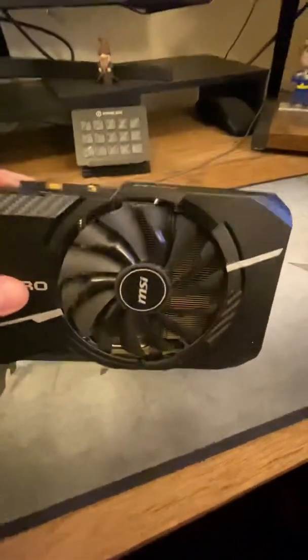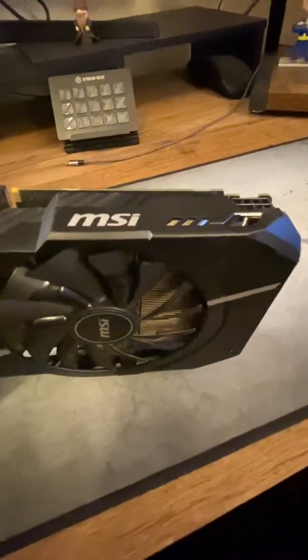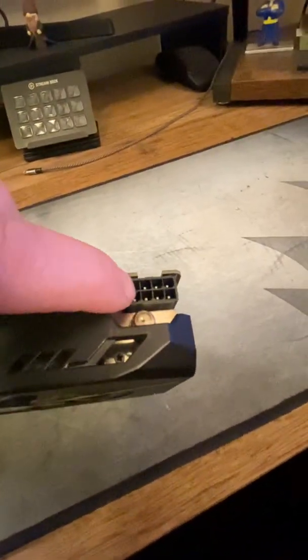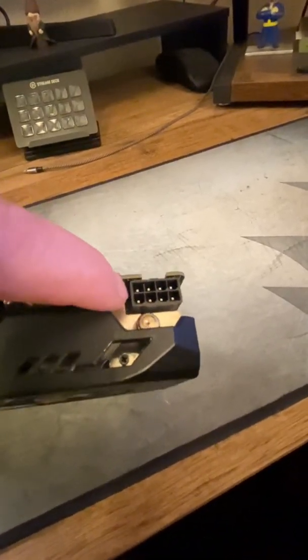It's a smaller card, so it took a long time to find it and it cost double the price because of the graphics card shortage. My problem is — see, that has an eight-pin connector, but my motherboard only has a six-pin connector. The old card, the 1060 three gigabyte, only has a six-pin connector.